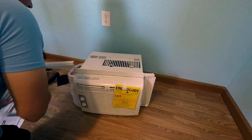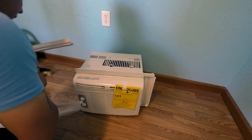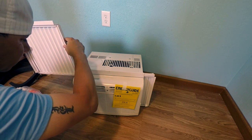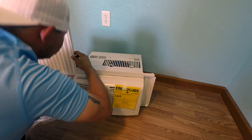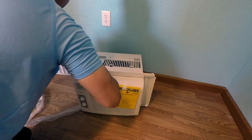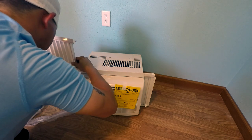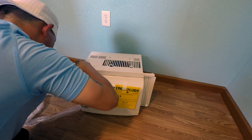If we were installing this into a window, we would be using these sidings. All you'd have to do is extend them beyond the frame and they slide into the slots on the side of the AC unit. We are not going to be using these sidings because I'm going to be putting trim around the AC unit once it's installed.